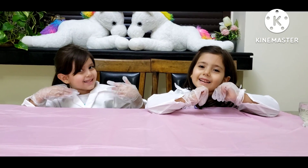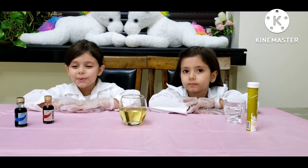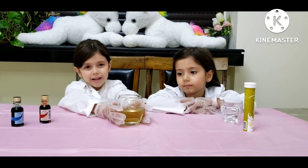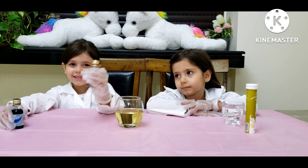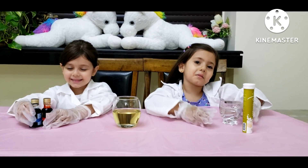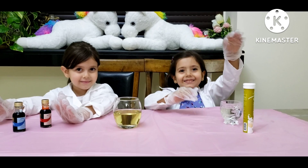We are ready. Are you ready? For the first experiment, we need oil in a cup, food coloring, and water, and vitamin C.